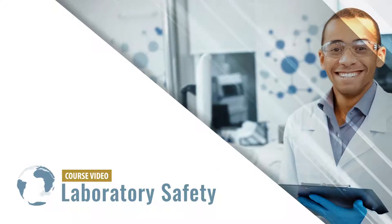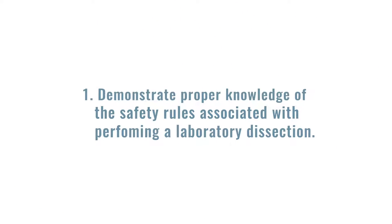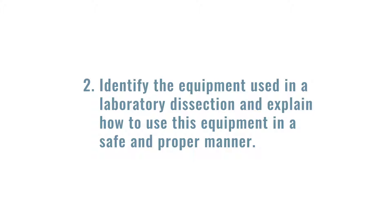Laboratory Safety. After completing this video, you should be able to: 1. Demonstrate proper knowledge of the safety rules associated with performing a laboratory dissection, and 2. Identify the equipment used in a laboratory dissection and explain how to use this equipment in a safe and proper manner.